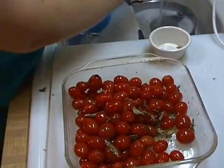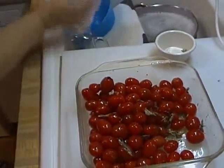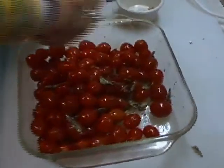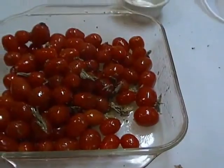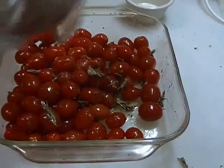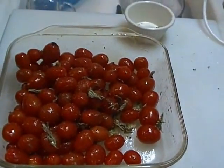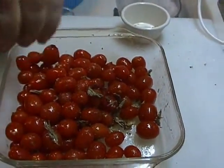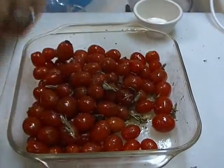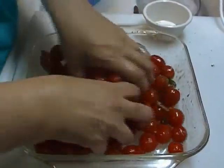The only other thing I'm going to add — and I think I should have thought about that before I stuck my hands in there, but that's okay, we're home, right? — some sea salt. Tomatoes like salt. And some pepper. And I'm going to stick my hands back in here and get that all nice and incorporated.